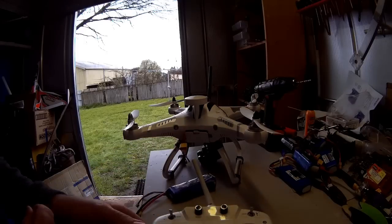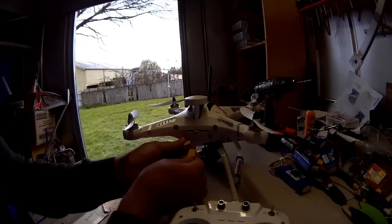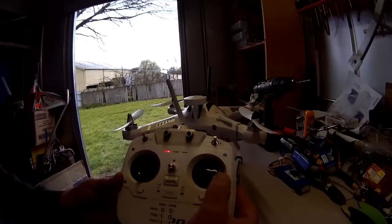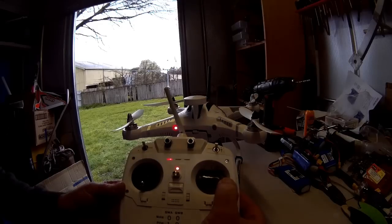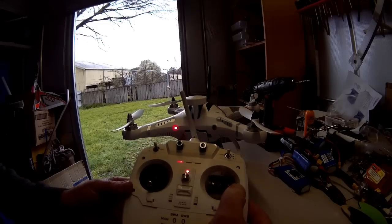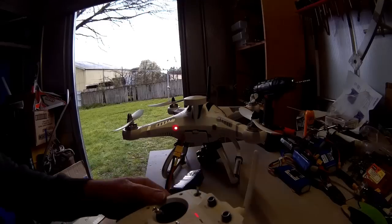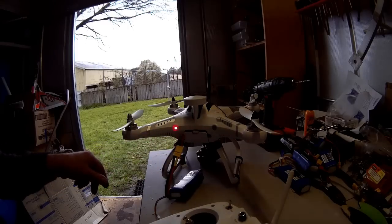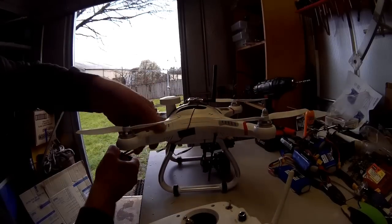Now going through that process again: as soon as you plug in the battery lead, turn on your transmitter straight away and move the stick down to the right hand corner. You'll see the red and yellow light flashing on the left hand side, which confirms you're in calibration mode.